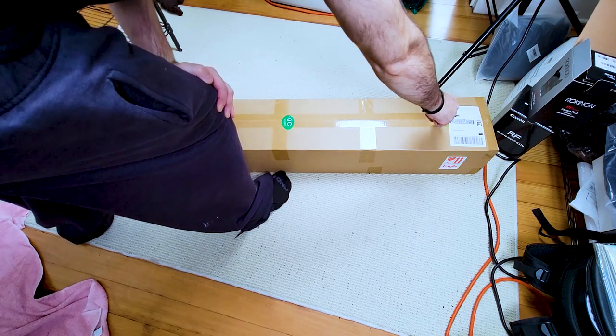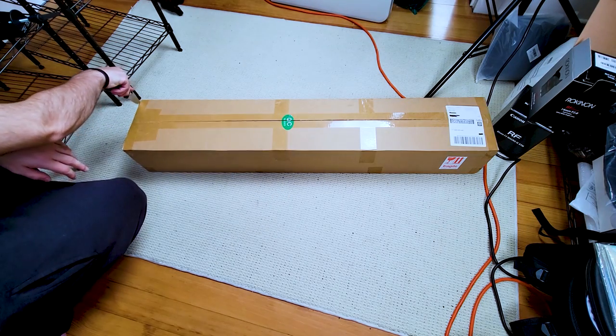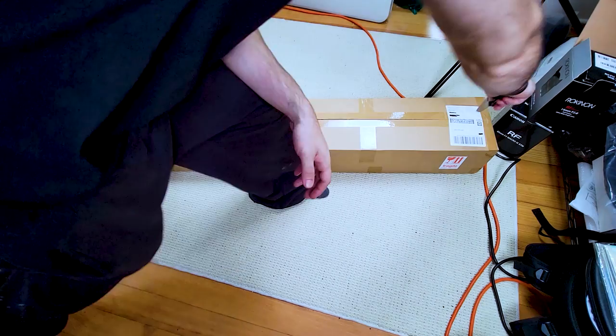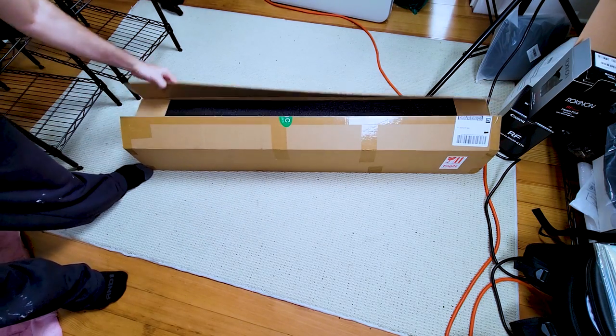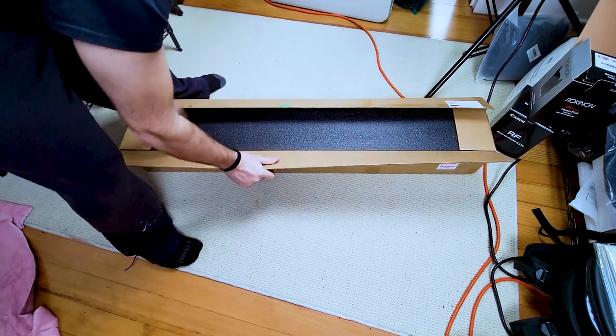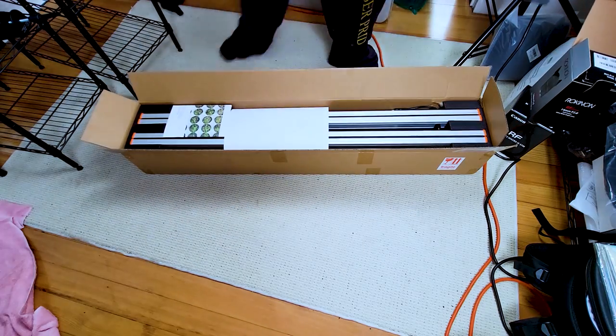Now if you guys follow my socials, you know that I buy way too much stuff, so having Spider Farmer give me this light to test out is a nice change of pace. They sent me one of their newer models, the Spider Farmer G4500. Spider Farmer is a well known brand in the world of indoor gardening and offers some of the best LED grow lights available.